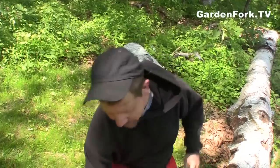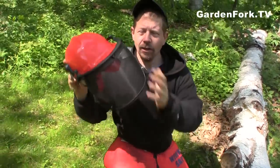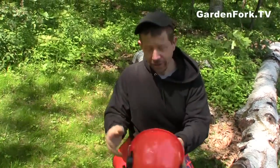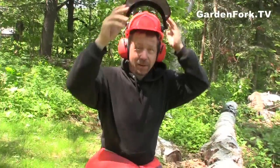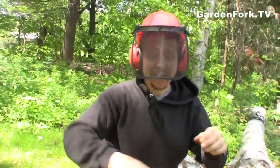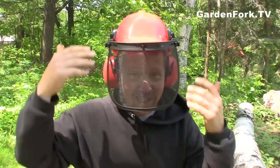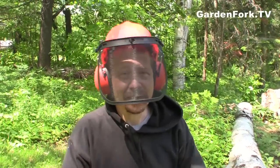The next thing is your safety helmet. This is a hard hat with a screen and ear protection all in one, and these are really nice. This flips up, you can flip it down, and you're ready to go. I've been cutting down trees and stuff, and all of a sudden a tree limb falls on my head — and that was before I had my helmet. This was fairly inexpensive. You can buy them at your chainsaw supply store or online.